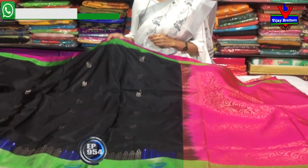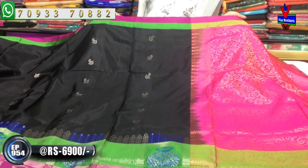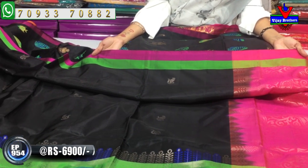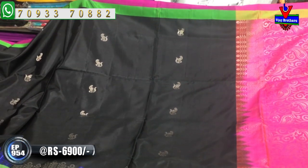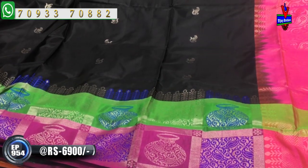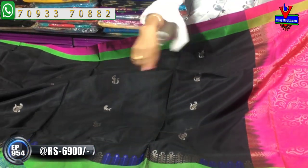First of all, we have a soft and lightweight fabric. There is a pink and green color. It costs 6,900 rupees. It is pure lightweight. It has mango and olive leaves design. This is a silver color — this is the main second weave.